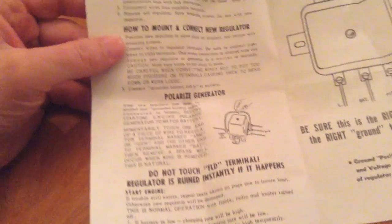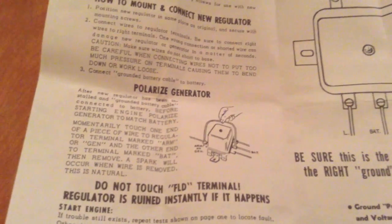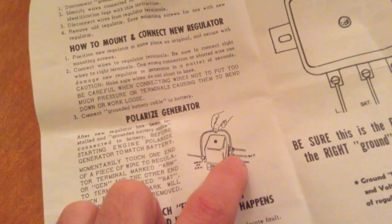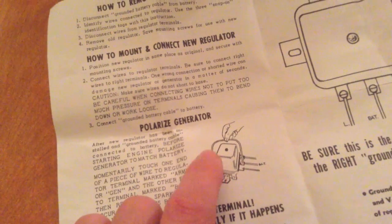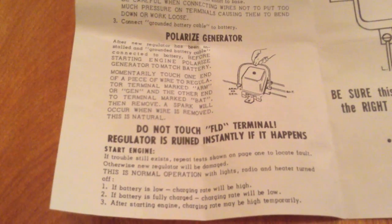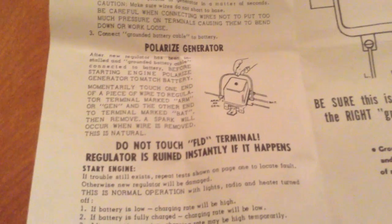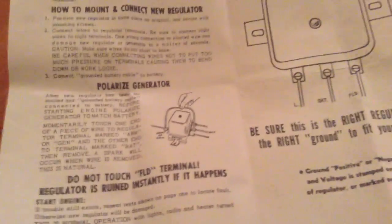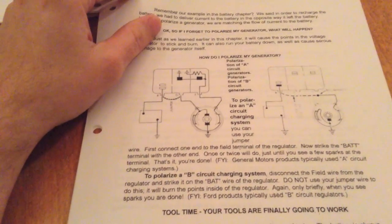So I polarized it like I polarized the red tractor, but it still just didn't work. I went through the wiring, double-checked things, and figured the generator was producing current so it must be a bad voltage regulator. I ordered one, and when it came with its instruction sheet, I read through it and got to a part where I thought — wait a minute, that's not how I polarized the other tractor.